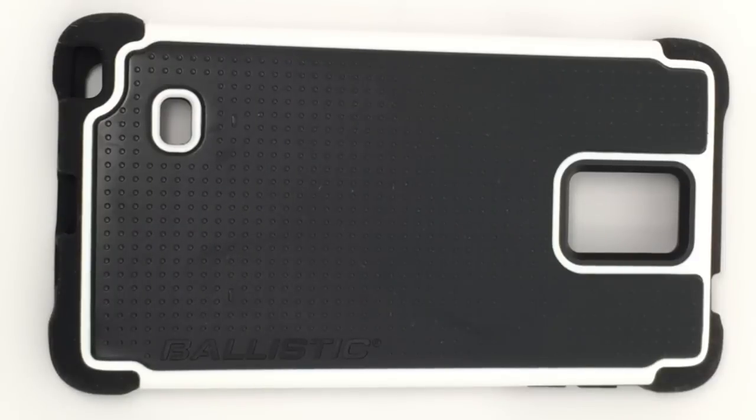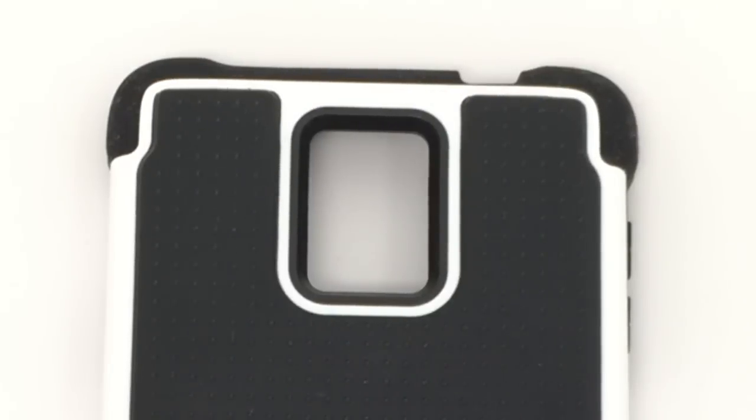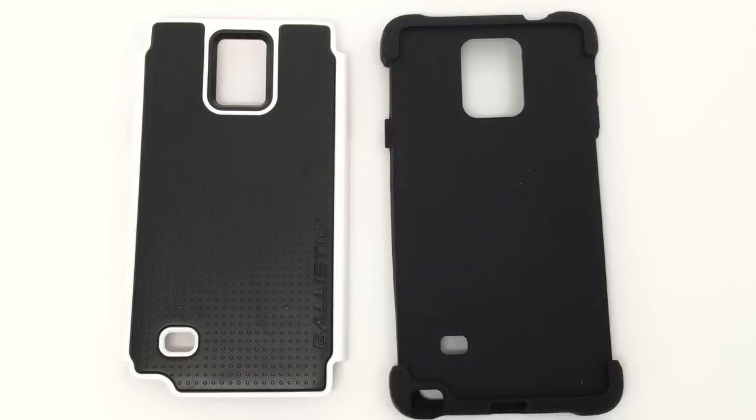Ballistic describes this case noting that if you're not afraid to get your hands dirty, neither is Tough Jacket. It's ready to handle whatever life throws your way with reinforced corner protection and raised lips. It has reinforced corners, raised lips that protect the screen, it can survive a six-foot high-impact drop, and it has multiple layers of protection.